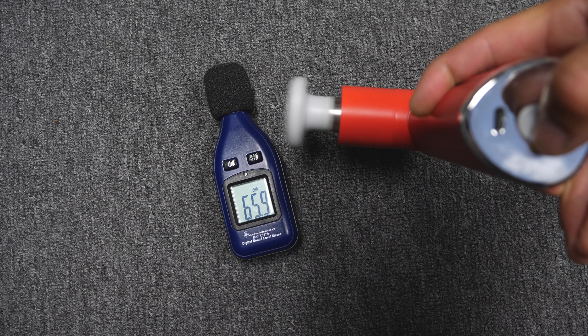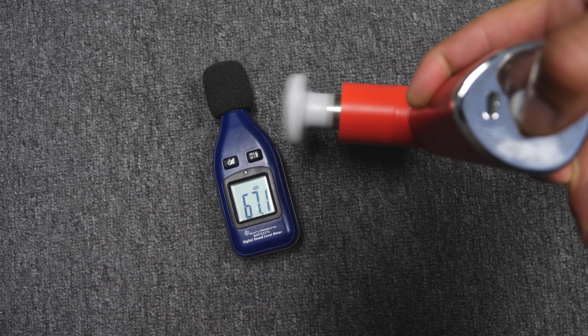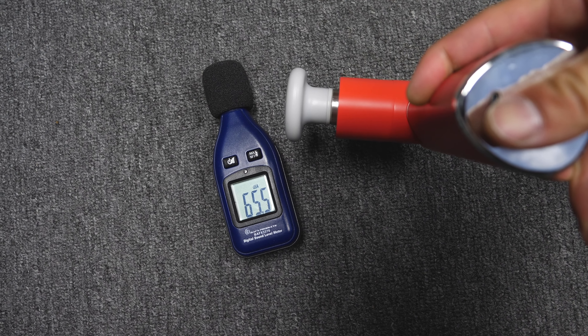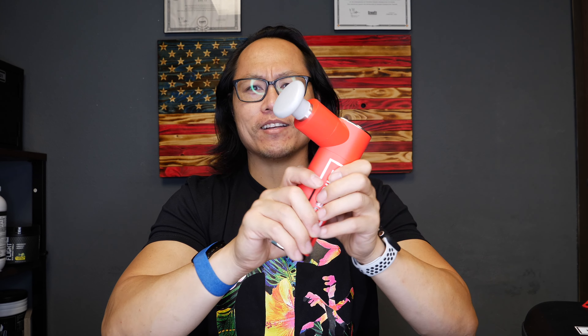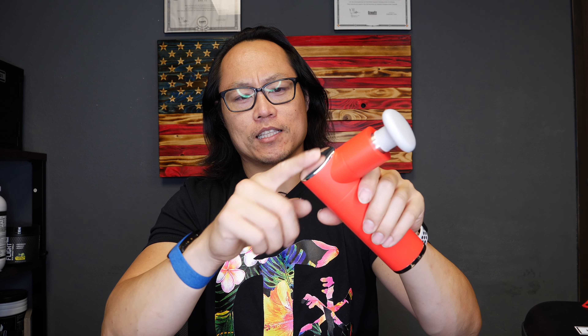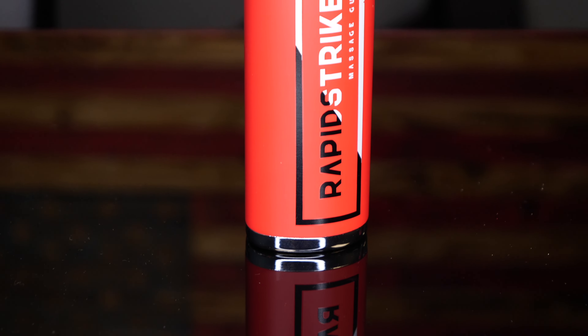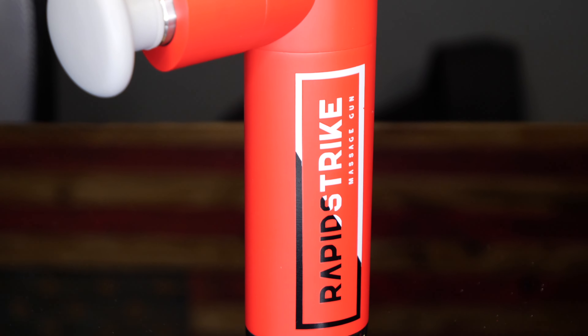Another really nice thing about this massage gun is the heft of it — the build quality is excellent. The handle is a triangle shape, and I don't think I've ever seen a massage gun with a triangle-shaped handle, but it's really nice to hold. It has a matte finish to it. I think it only comes in this red color, and it's got chrome accents on the top and bottom. The bottom is where you have your power button and your USB-C charger.